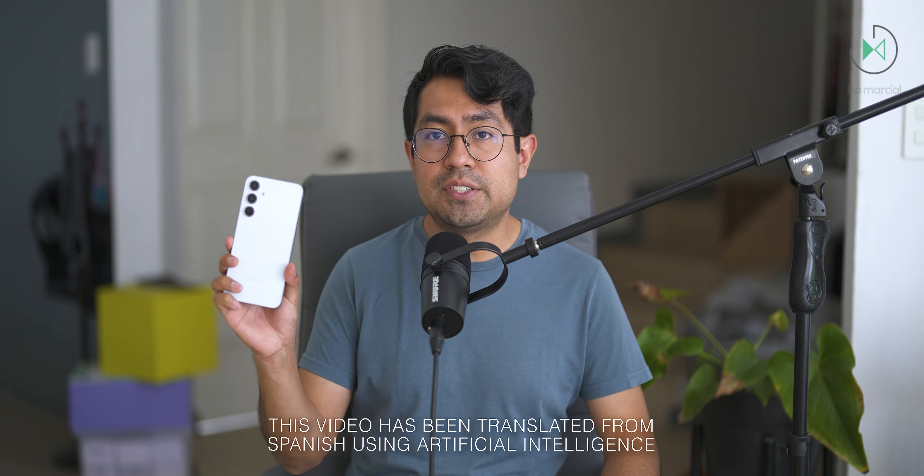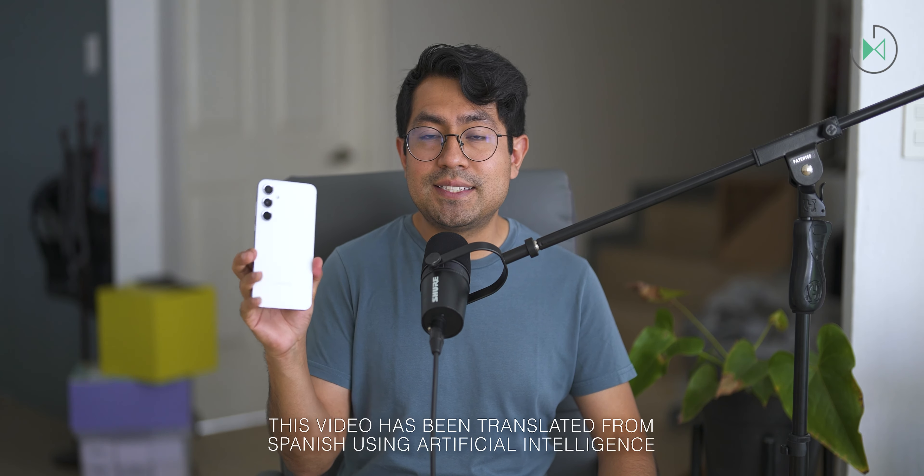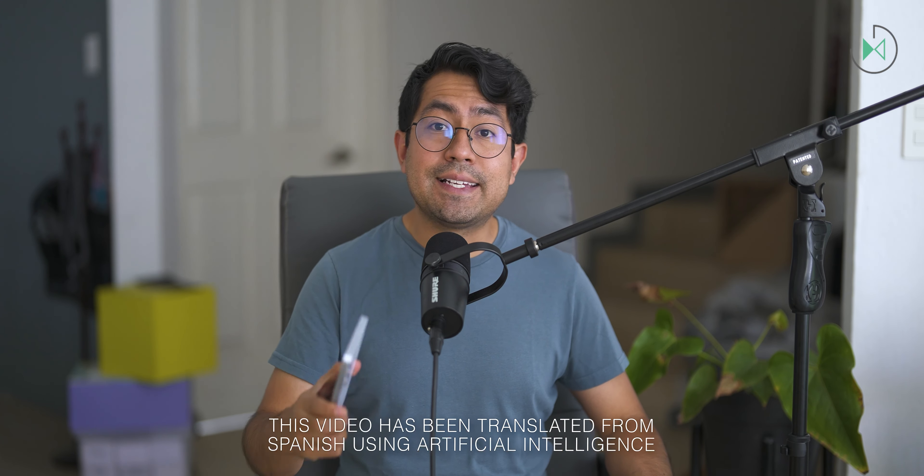Hello, thank you for being in a new video. This time I have with me the Galaxy A55 5G and we're going to do a full review. Let's get started.